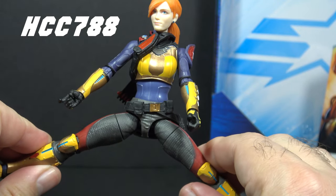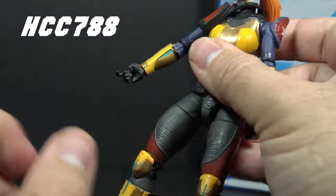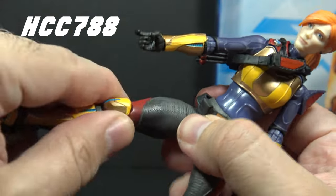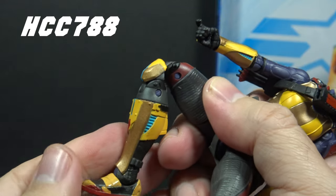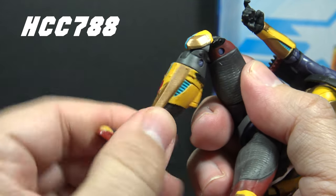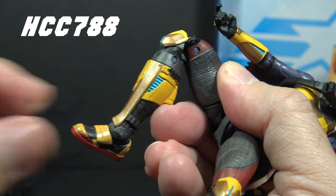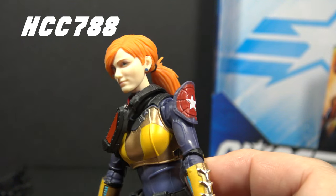She has a swivel at the belt cut. Her leg split is not the best we've seen, and her hip movement forward and backward is a little squishy. She has a thigh cut swivel, double-jointed knees, a boot cut swivel, and hinged and rocker ankles.